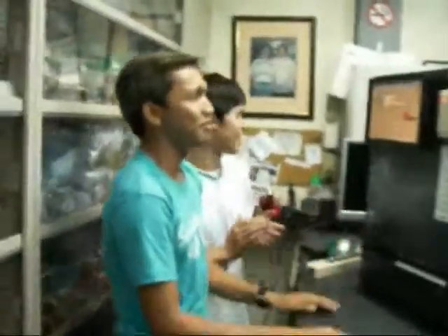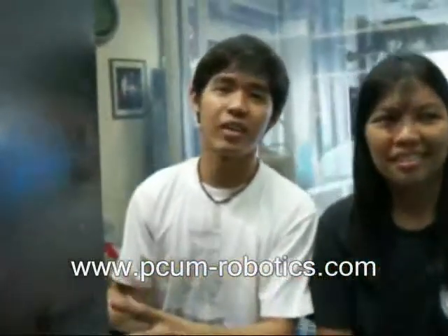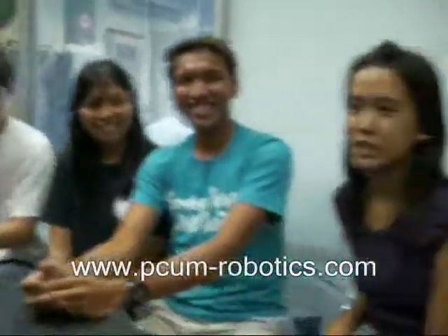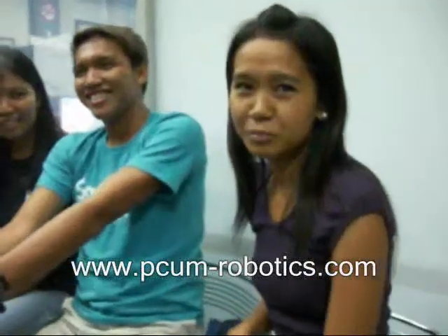This is only for PCU. You learn a lot here — thumbs up! 100% guaranteed, the project is the best at PCU. Once you come here, you won't want to leave. You're guaranteed to pass. At PCU, you'll learn to make your own project.